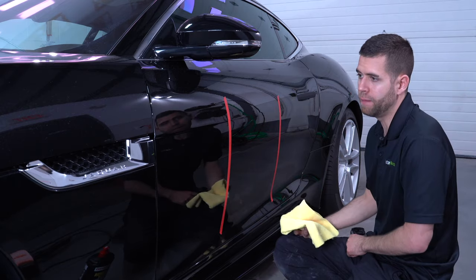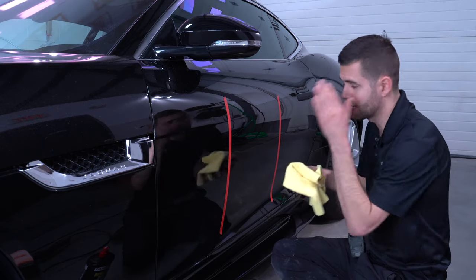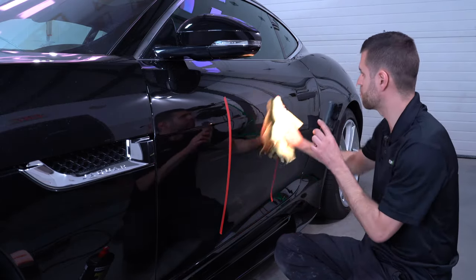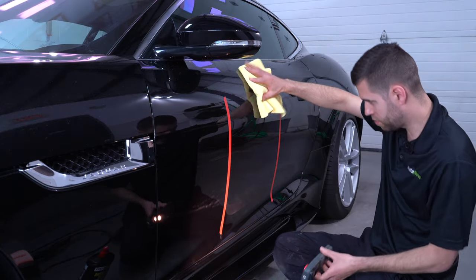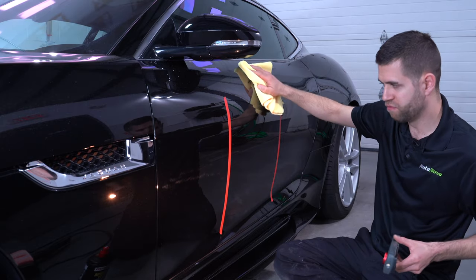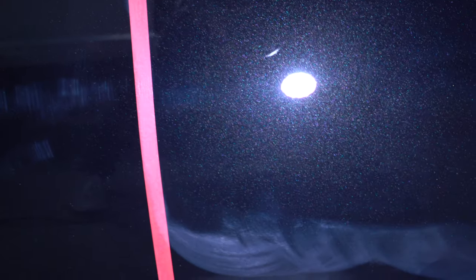We're working on a paint that's probably right down the middle — if you guys remember the compounding video, this is that same Jaguar, and this paint is not super soft, not super hard. What I'm seeing right out of the gate is really nice clarity — no haze to it, very nice gloss. There are a couple of random deeper scratches still, which is totally expected from a one-step. There's always going to be a compromise, a couple of things left over. But overall a really nice finish and great defect removal from a panel that was absolutely swirled up.